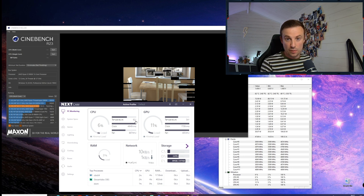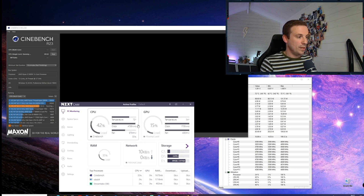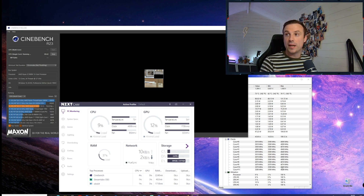For single core, temperatures get a little bit higher — we're hitting around 74 degrees, and clock speeds are hitting around 4.9 GHz. Generally the highest I see in gaming is around 4.9 to just under 5 GHz. Temperatures on the single core generally stay between 70 and 75 degrees, which I'm happy enough with for the performance I'm getting.